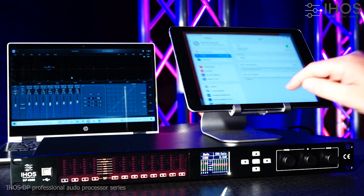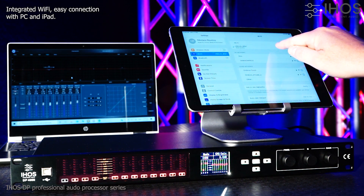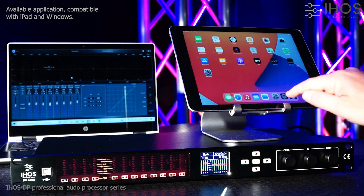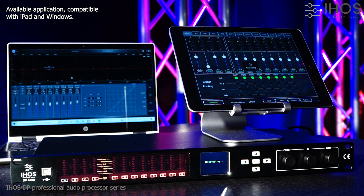The integrated Wi-Fi offers simple and fast connectivity with PC or iPad. The downloadable application offers full access and adjustment of the processor's every parameter.